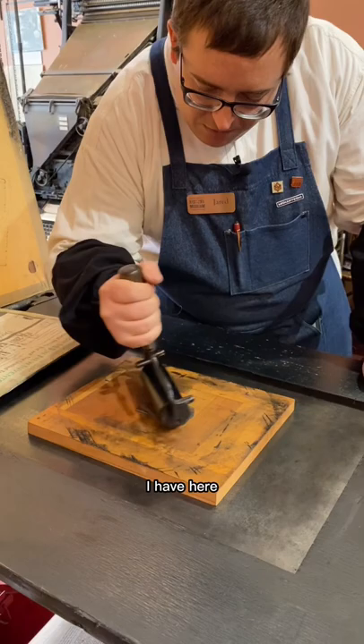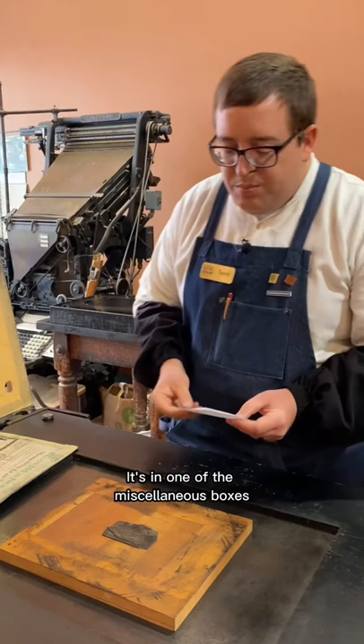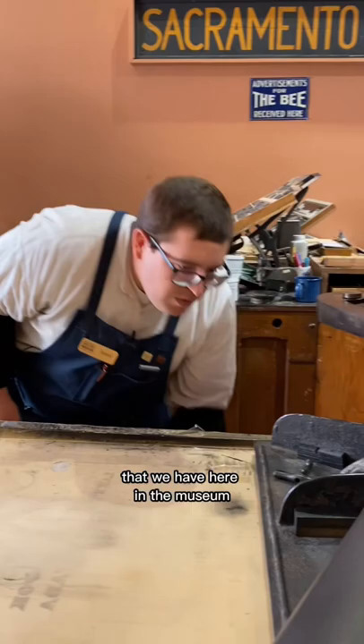I have here one of the oldest cuts in the Lewis Winter collection. It's in one of the miscellaneous boxes of unmounted electrotypes. How I know that this is one of the oldest cuts that we have here in the museum is that...